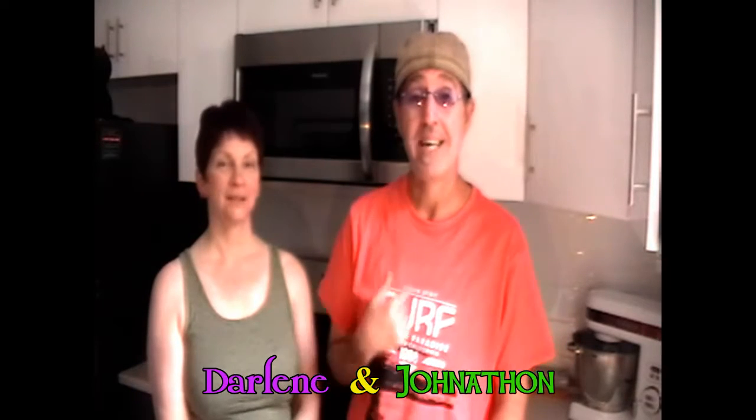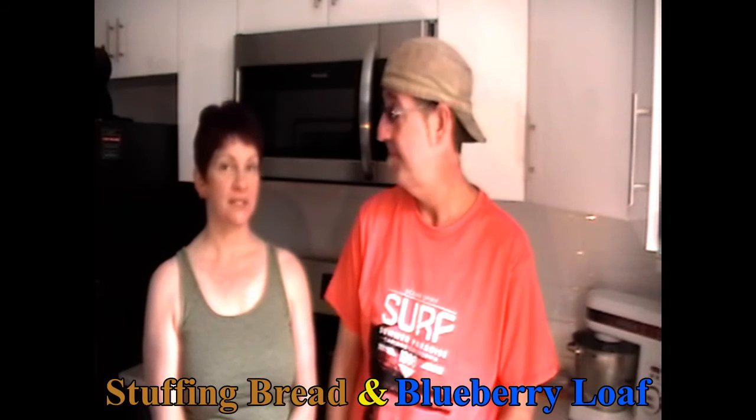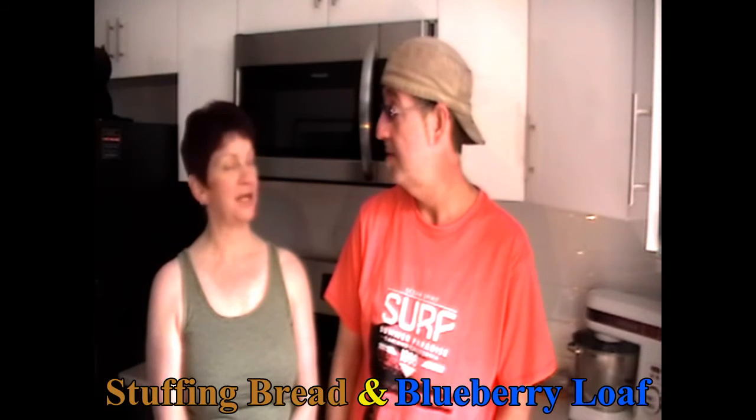Hi everybody, welcome to The Witch in Kitchen. This is Darlene, my name is Jonathan. What do we have going on this week, Darlene? This week we're going to make some stuffing bread and we're going to make a blueberry loaf.